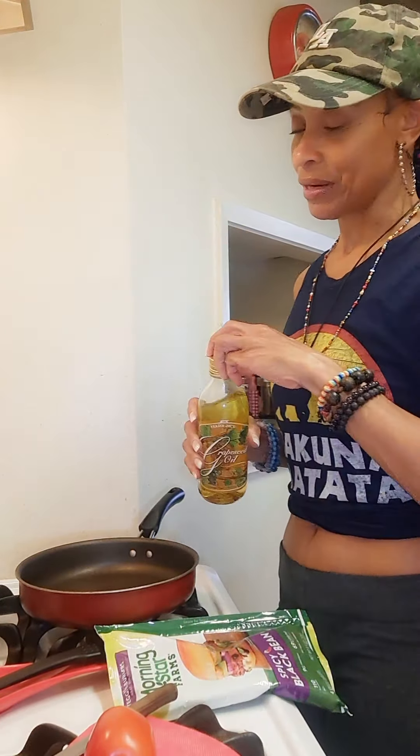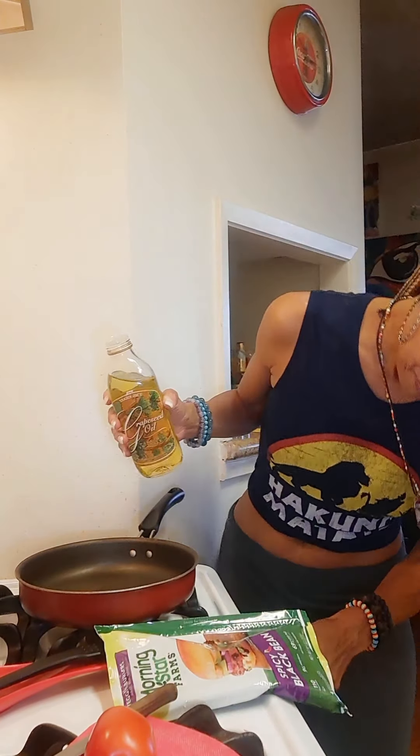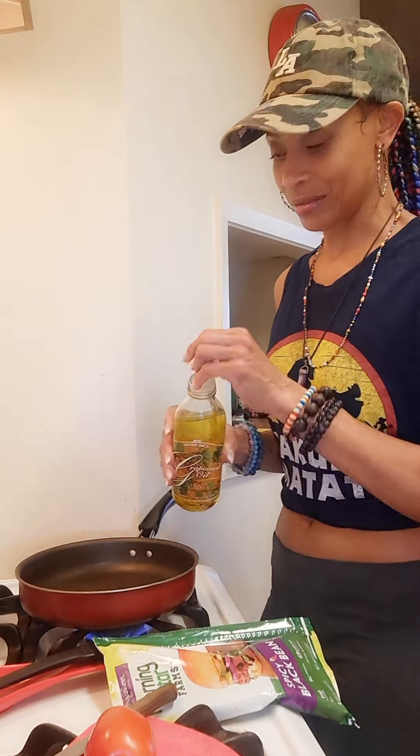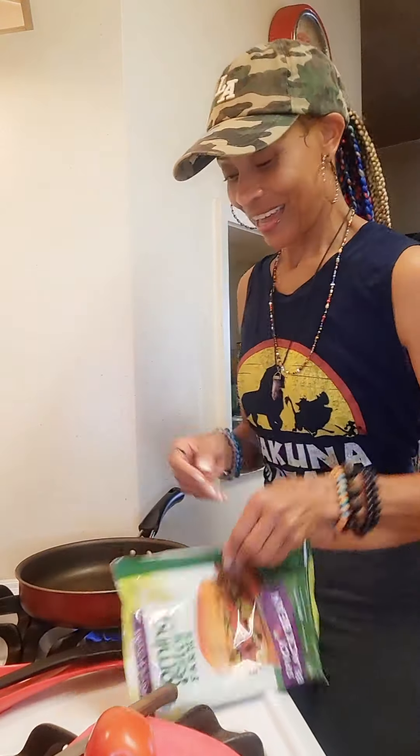First I'm going to take one patty out — but you gotta put oil in the pan first. Grapeseed oil, whatever oil you like, but I like grapeseed. Maybe I should turn the pan on first! So let's pour the oil in here, just a little bit, not that much.